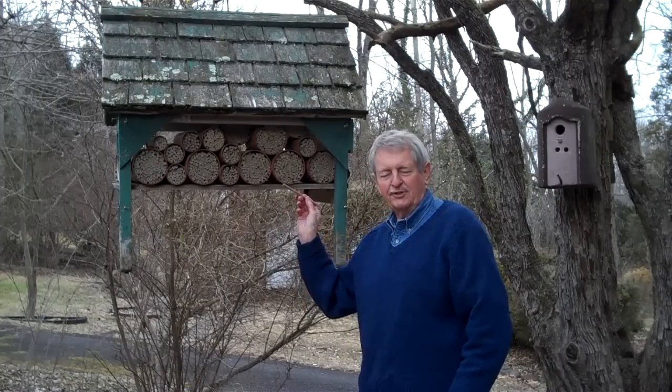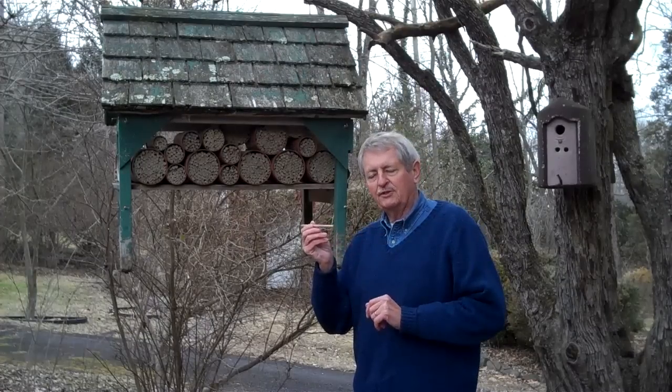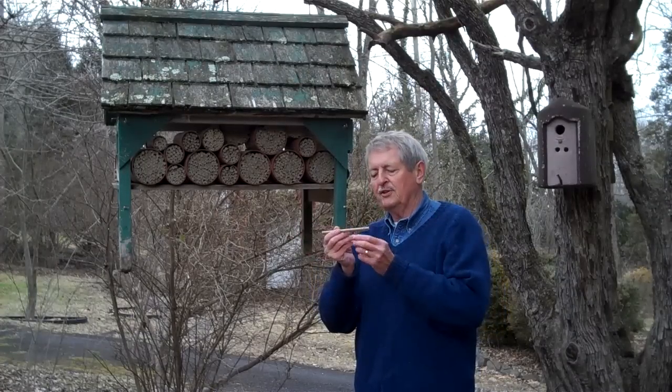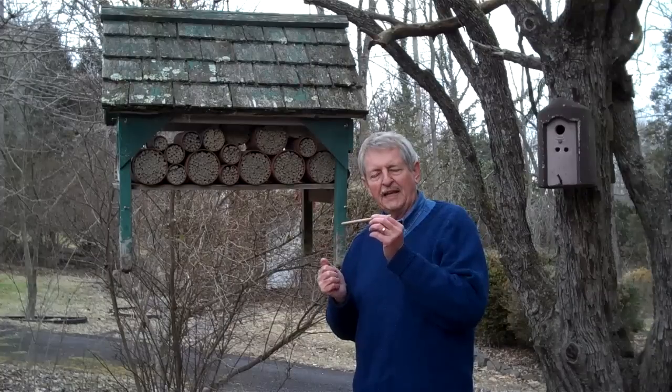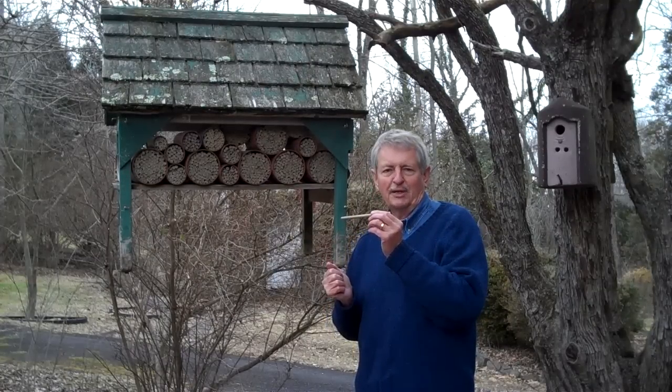All these adult bees here — it's the winter — are sealed up in a mud tube. In each of these tubes there are six or seven adult mason bees that have been in this tube since last May or June.